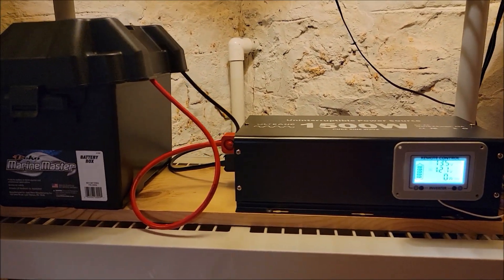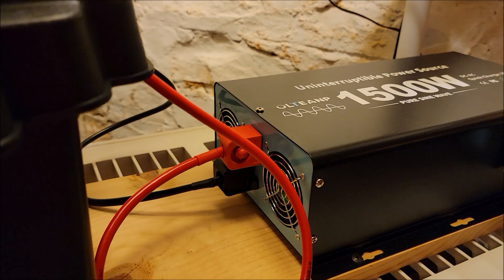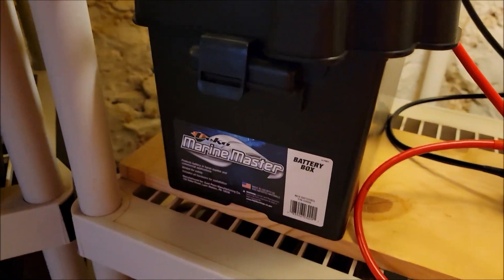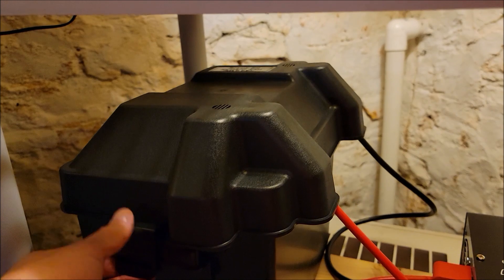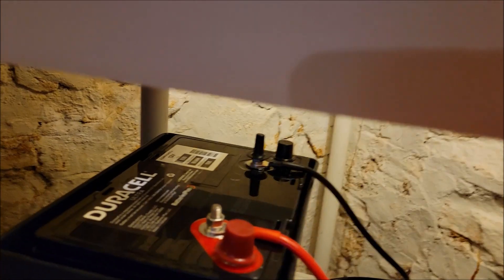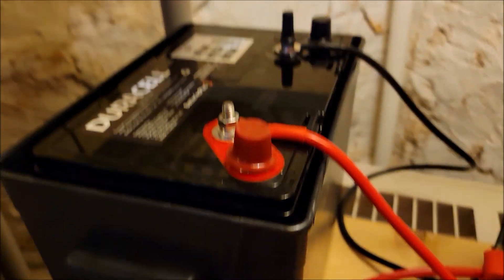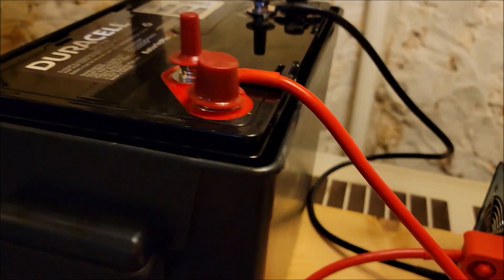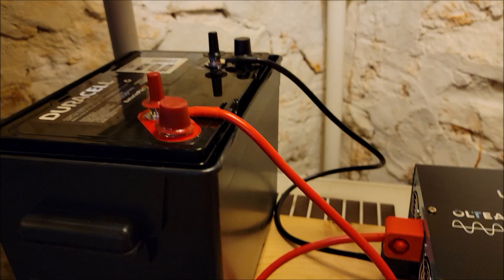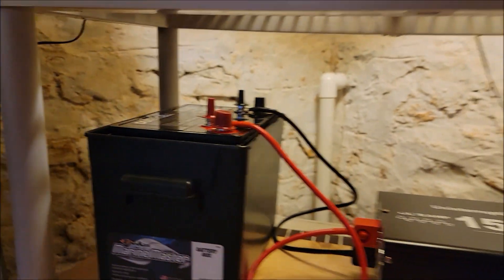On the other side of the inverter are the positive and negative terminals that run to your battery, and two fans that keep the inverter cool when it's running on battery — it's never gotten warm enough to turn on. Here's the battery box — put your battery in a box to protect it. I got a Duracell AGM marine deep cycle 80 amp-hour battery, Group 24 series. It's on the smaller side, but I've calculated it will keep my sump pump running for days during a power outage.